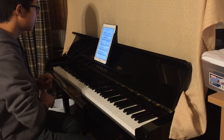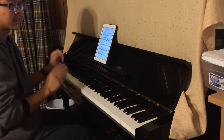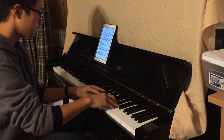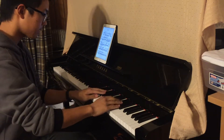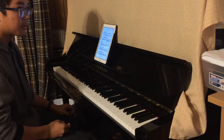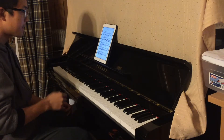One struggle at the beginning of the piece is that sometimes my hands don't line up. To fix that problem, the metronome would help with rhythm practicing. Another thing I would do is set checkpoints in the music and see if my hands are together at that specific checkpoint.